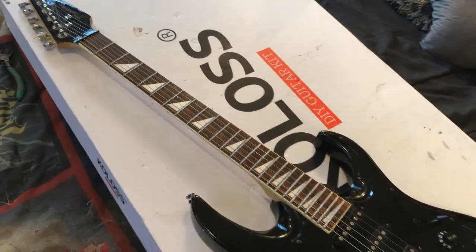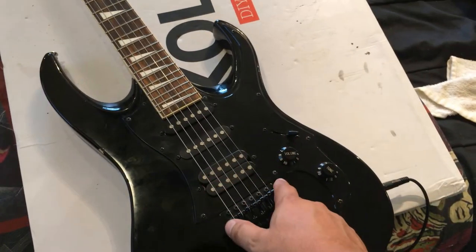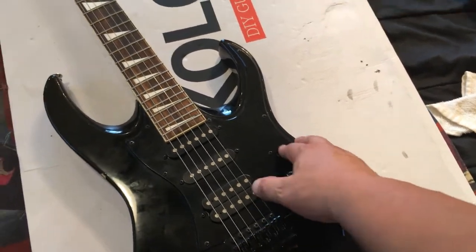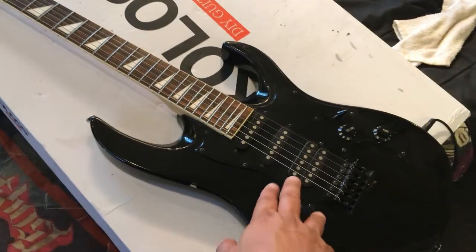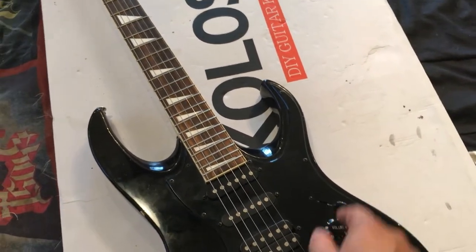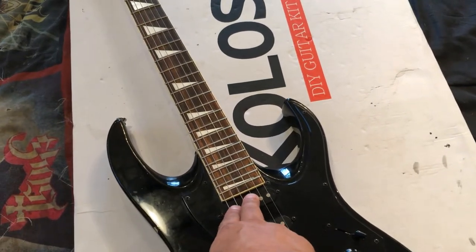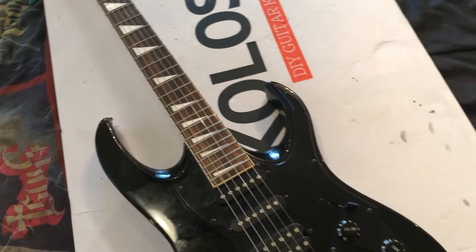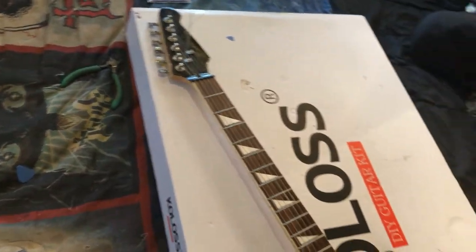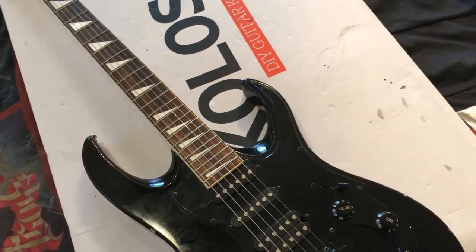The next step is take strings off, dismantle the guitar, and then start working on the body. I already ordered the three-ply white pickup pickguard material, so we're going to make an exact copy of that with just the bridge pickup. We're going to go with the strat style knob — probably just the volume knob and a kill switch — eliminate the three-way switch and the center pickup and the neck pickup. We're going to swap out all the hardware that's black for chrome. I think I am going to replace the tuners — these tuners are kind of rusted out and they are kind of crappy.